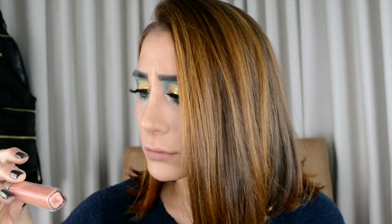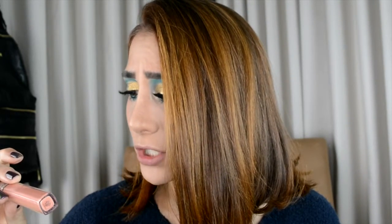On my lips I'm putting on the Smashbox liquid lipstick — I don't know the color, it's AC7, it came in my Ipsy bag — it's a nude color. Because we like being extra, I'm putting a gloss on top, and this is the Revlon Ultra HD Lip Lacquer in Sandstone.